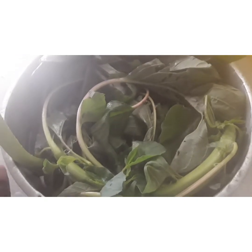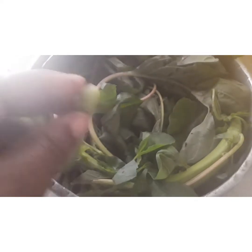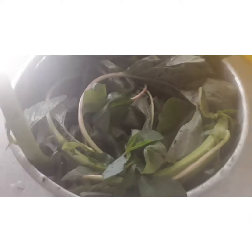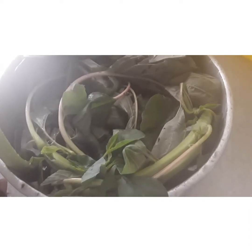Hi guys, good morning. That's the way I prepare my kalaloo for cooking. I picked it, remove all those bits, use a knife and strip it, remove all those little pieces. I cut it and then strip it down and remove all those bad leaves.